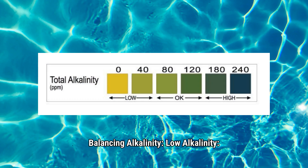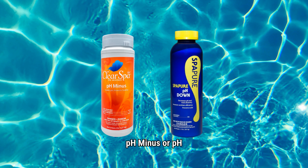Balancing alkalinity: Low alkalinity causes your pH to bounce around. High alkalinity causes cloudy water and scale. Aim for 80 to 120 parts per million. pH minus or pH down will lower alkalinity.